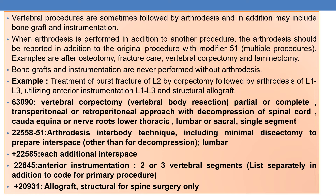Vertebral procedures are sometimes performed with arthrodesis, and may additionally include bone graft and instrumentation. One important point: bone grafts and instrumentation are never performed without arthrodesis.